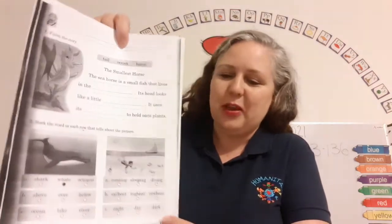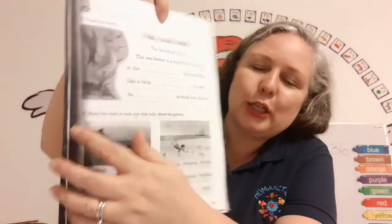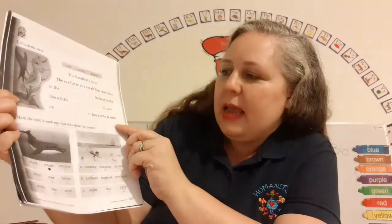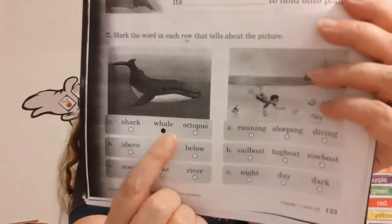Now let's turn to page 123. It says finish the story. Look — what is it? It's a seahorse! Number two says mark the word in each row that tells about the picture. I did the first one for you. What does that say? It says whale. Super duper, you've got this.